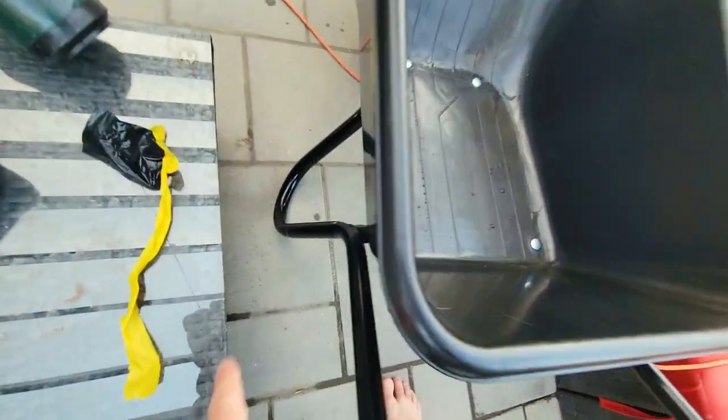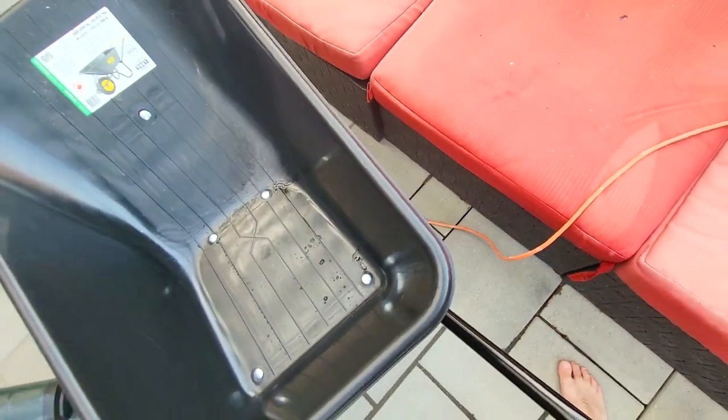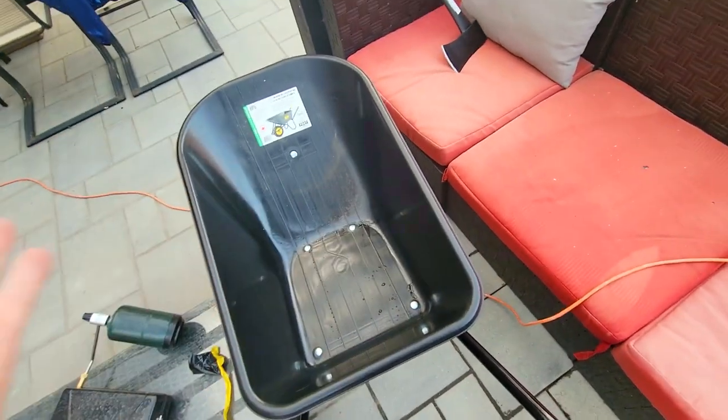What I like about this is that the handles are tapered outwards, so it makes it easier and it won't wobble. Because if it's too high, you can lift it and the thing's not going to tip over.